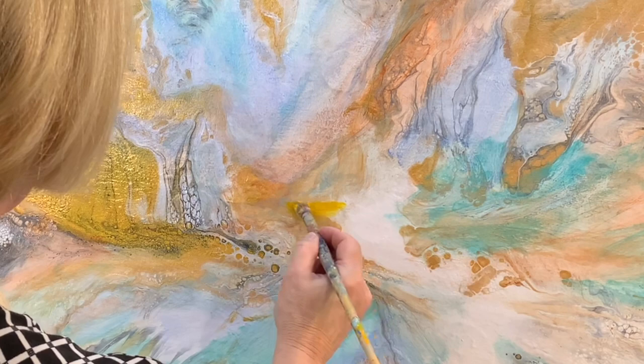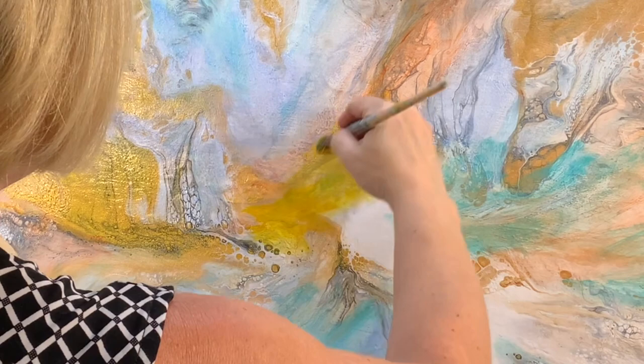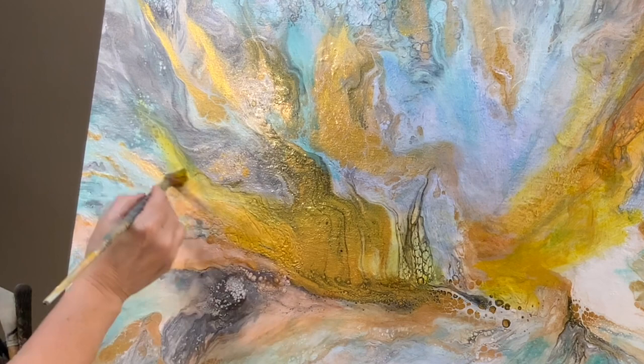So far I've used a cobalt blue, a turquoise blue — a turquoise color — and cadmium yellow deep hue, and I wanted to cover up some of that gold with the yellow.